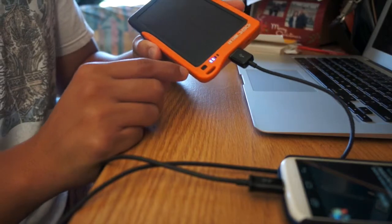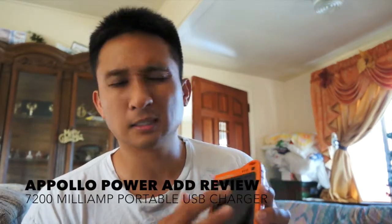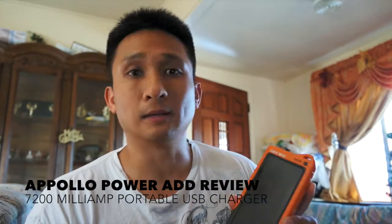One thing it won't do is shut off on its own. This is the PowerAd Apollo 7200 — good for three or four charges, and you can continue to recharge the battery. It's a great device for carrying around — stash it in your car and whatnot. Pros: it's really light. Cons: the solar panel really doesn't work well. If you like it, like my page and subscribe. Hopefully more videos on different items are coming. Thank you.